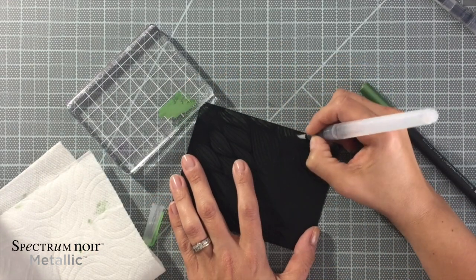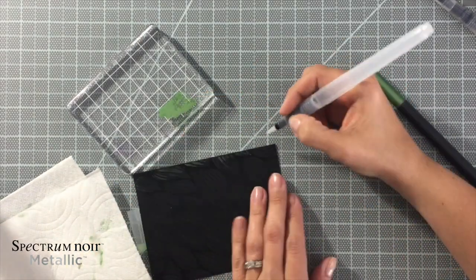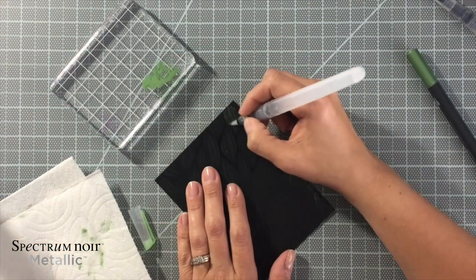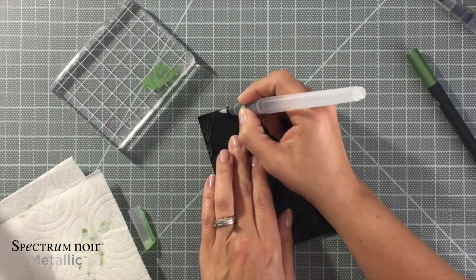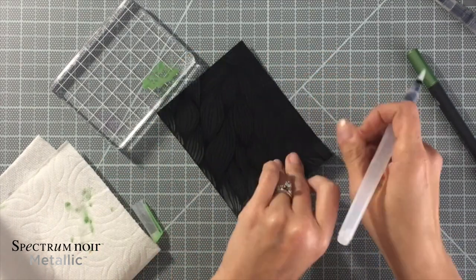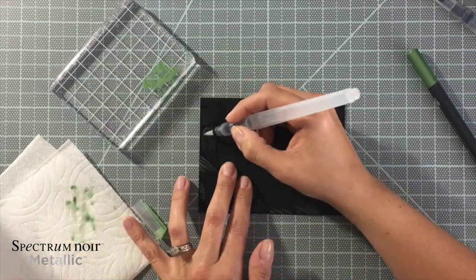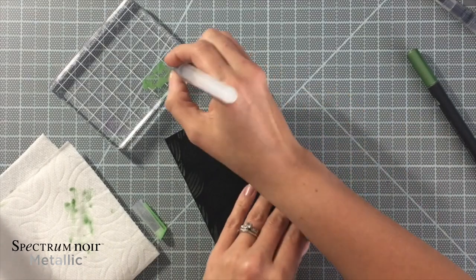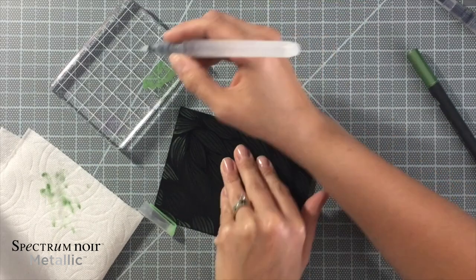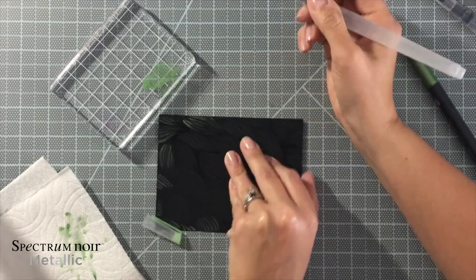So I'm just scribbling — right now I'm using the green Citrine on there. I just scribbled and then grabbed my water brush and gently added color, then went back in adding a little more color. There are even times I color direct with the marker on the paper and then blend it out with my water brush. I'd recommend keeping a paper towel handy. You can see I am frequently going and cleaning off my water brush, because sometimes I got too much color on it or too much water.